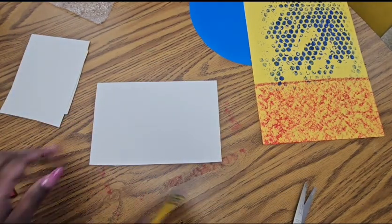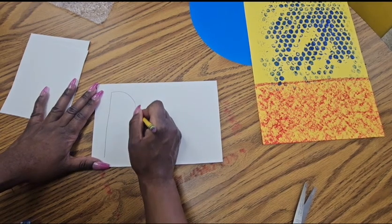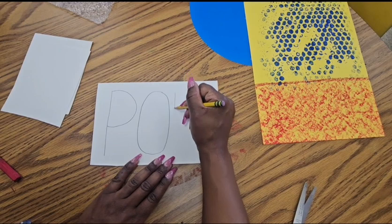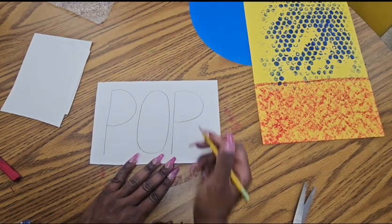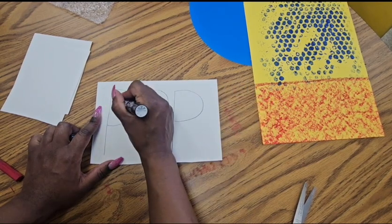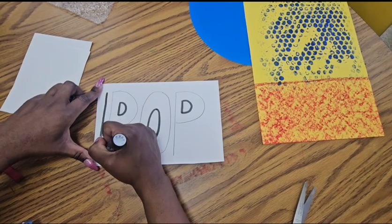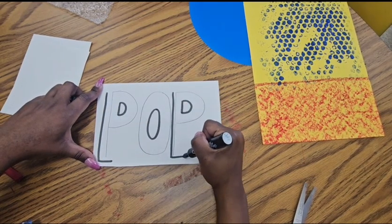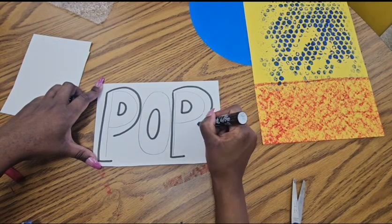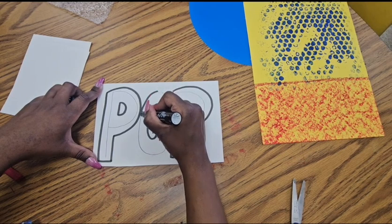Turn your paper landscape style because we're going to write the word POP — nice and big. Do an uppercase P using the whole height of the paper, an uppercase O, and another uppercase P. Try to keep all the letters the same height — that gives us a clean, neat pop art look. Now we're going to bubble these letters out: add an O in the middle of the O that looks like a donut, and use a letter D shape in the middle of each P. You can use pencil first or go right ahead with marker. Add an L around both P's, loop around, take your time, and connect them. For the O, just trace around that middle shape. Now we have bubble letters.